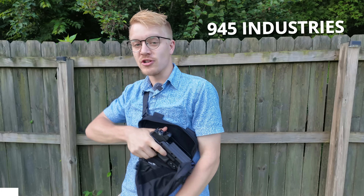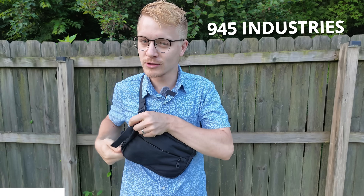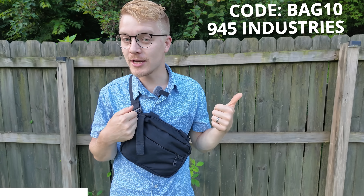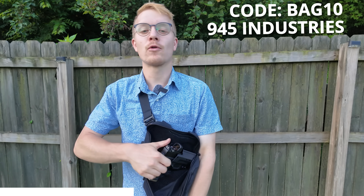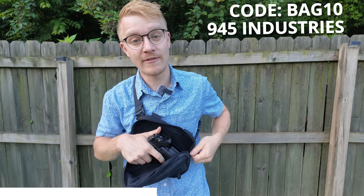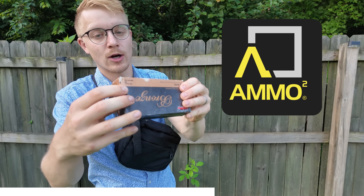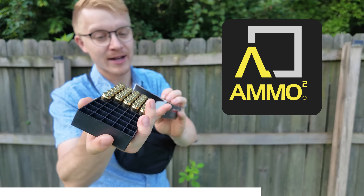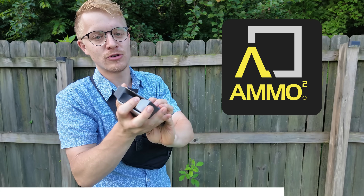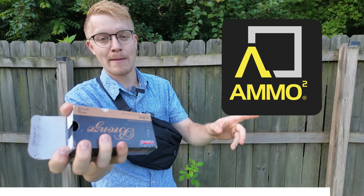A word from our sponsors: 945 Industries with their awesome off-body carry bag — it's a bag and a holster. Use code BAG10 for 10% off at 945 Industries. I've been using this thing for over a year. And for all of your ammunition needs, check out Ammo Squared — they'll automatically help you stock up on ammunition, making it simple and easy every single month.